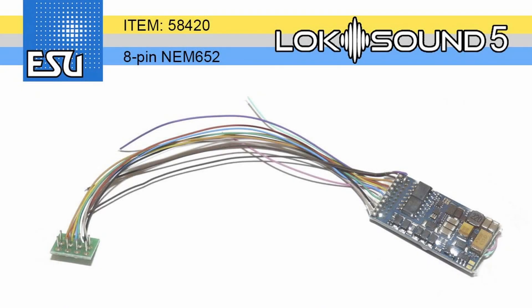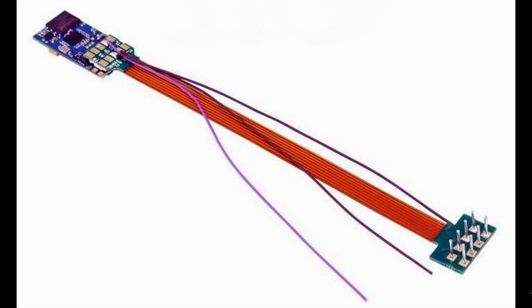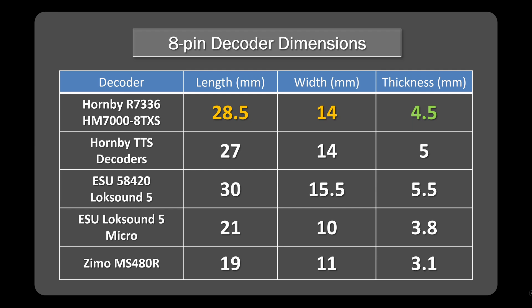Comparing here with the LokSound 5, there are two versions of this. There's a standard version, which is basically their 21-pin version brought out to a separate header, and then they've got a micro version — and this is the one the new Bluetooth decoder doesn't fare too well against. This is quite a compact decoder, coming in at 21mm by 10mm and only 3.8mm in height. That's pretty impressive. Similarly, the Zemo one at the bottom is pretty well the smallest of them all at 19x11x3.1mm, which is a really low profile. So it's an orange on the 8-pin decoder from a fit perspective.